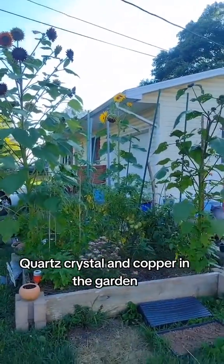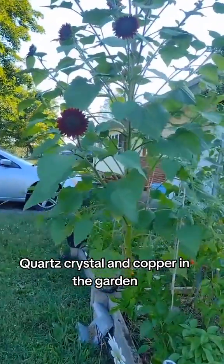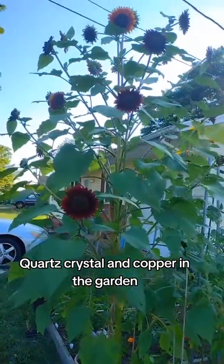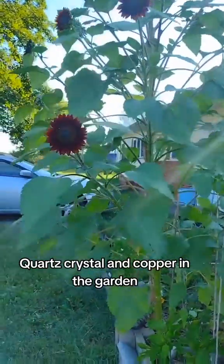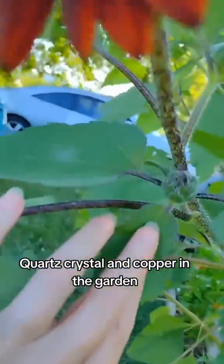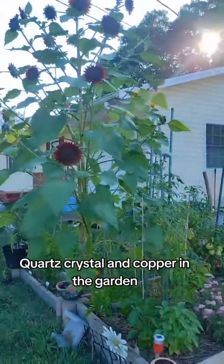Check this out, you guys. I have never grown a two-queens sunflower this big before. Last time I counted, it had 33 heads on it, and I noticed today that it's just growing even more. It is just full.